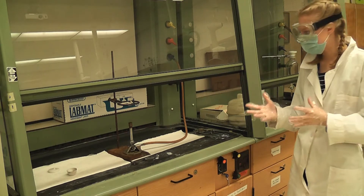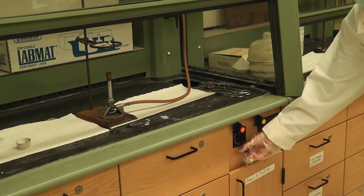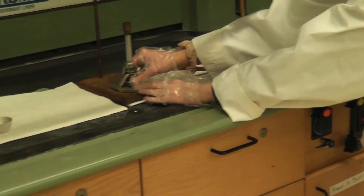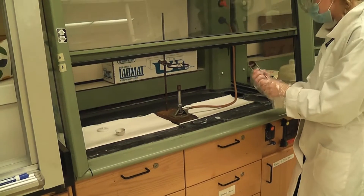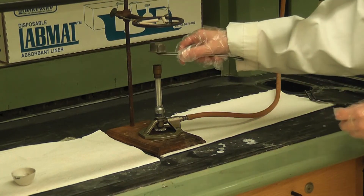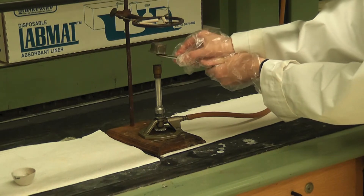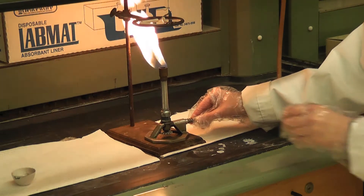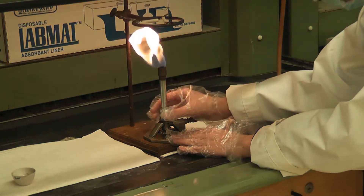Now we're going to light the Bunsen burner. The gas is currently in the 6 o'clock position, meaning it's off. I turn it to the 9 o'clock position to turn it on, then open the gas needle clockwise a little bit. I hold the striker just above the top of the Bunsen burner to let the gas collect, then strike it. There's a lot of yellow in the flame, which means it's not getting enough oxygen, so I open the oxygen valve a little bit and it starts to turn blue.